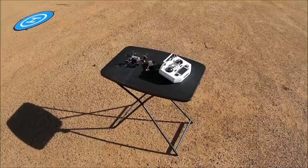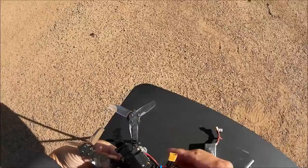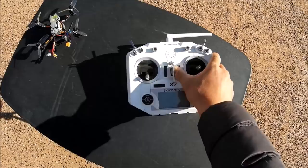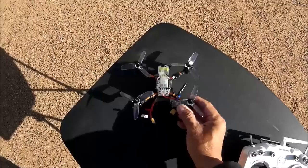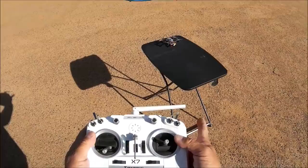All right, here we go with the test flight of the Diatone GTR 349. What I am going to test out first is with an 850 milliamp Tattoo 3S battery. All right, we are good to go — set the timer and let's go ahead and check it out.